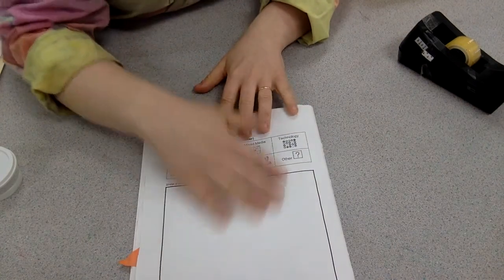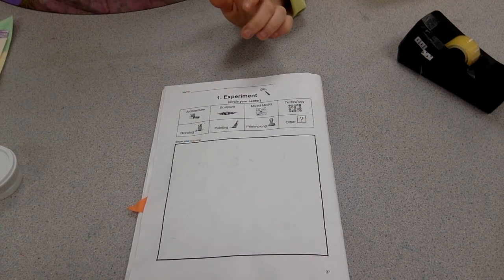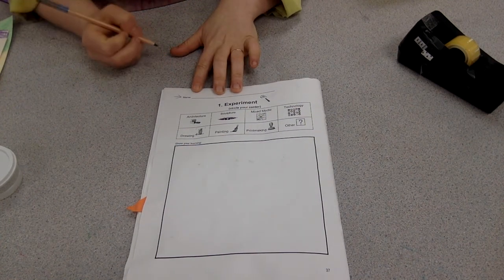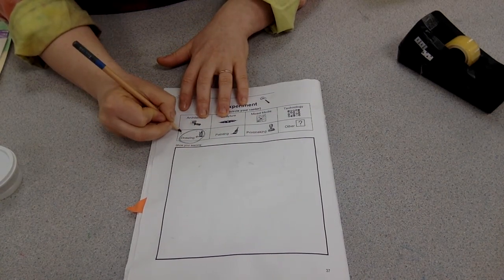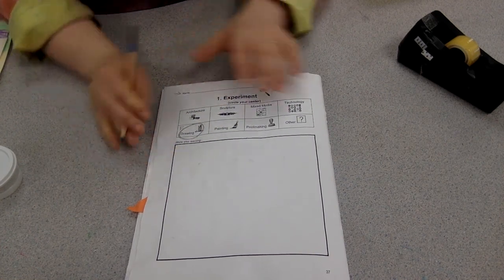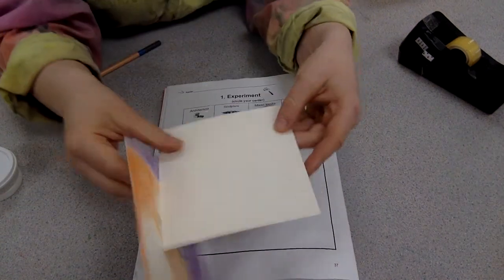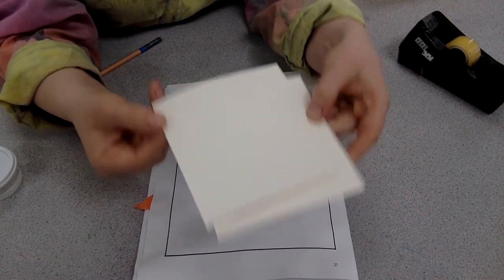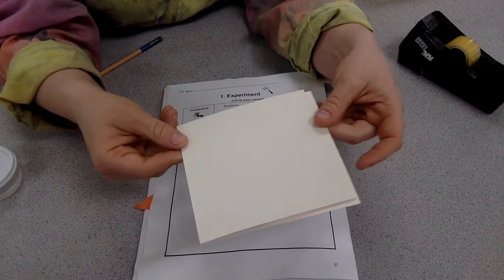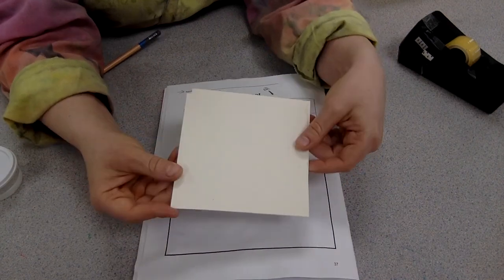Go ahead and find a sketchbook page — it can be one that's kind of wrinkly because we're not going to be working on this page. Make sure your name is on it, circle that you're going to the Drawing Center, and write down that this is Level F. After that, set this aside because we're going to be doing all of our work on heavier paper. You'll need to ask Ms. Russ or your teacher for some heavier weight paper — these are about five by five — and they will get taped into your book once we're all done.